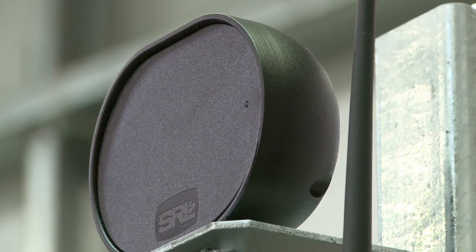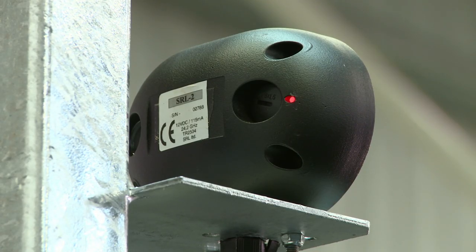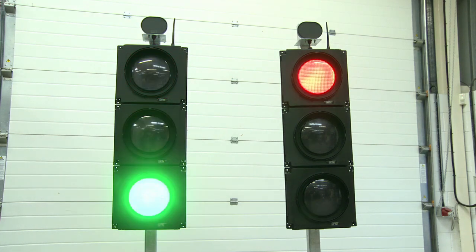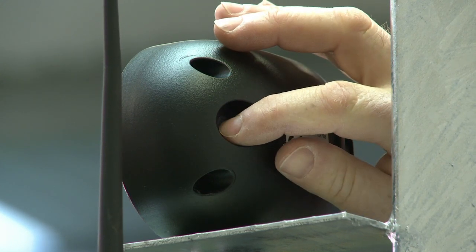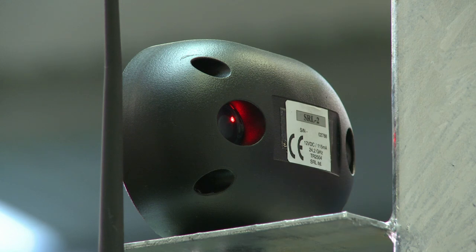For operator safety, we were the first to insert a light on the front as well as the back of the detector unit, which detects traffic moving towards the signal up to 40 metres away. Automatic nudge facility is standard and we have developed a nudge disable feature for when you don't need the detector to be on automatic nudge.